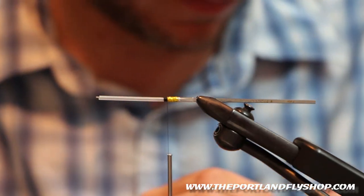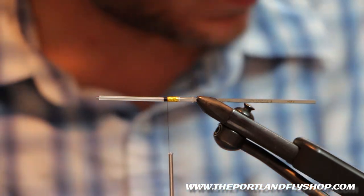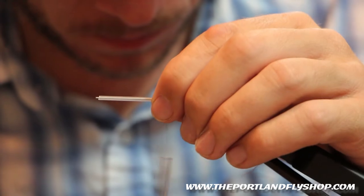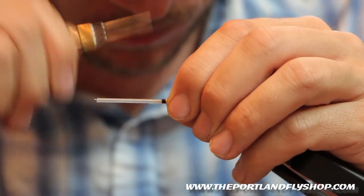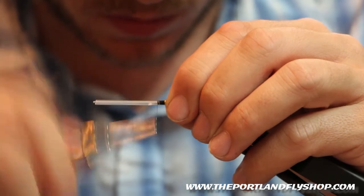Next, our rib. It's oval medium silver tinsel. Tie this in at the bottom and we're just going to wrap up.